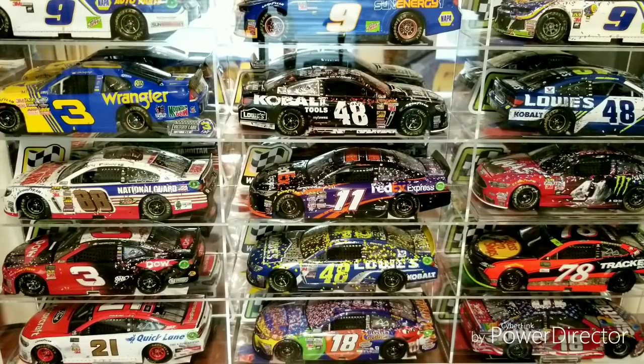It's good to be back and hopefully I can get this uploaded before too long. We're going to be doing a collection tour video. A lot of things have changed since my last collection video — I've obviously collected a lot more die cast, and I've gotten set up with all my collection stuff. I am still in the process of moving from my old apartment to my new apartment.